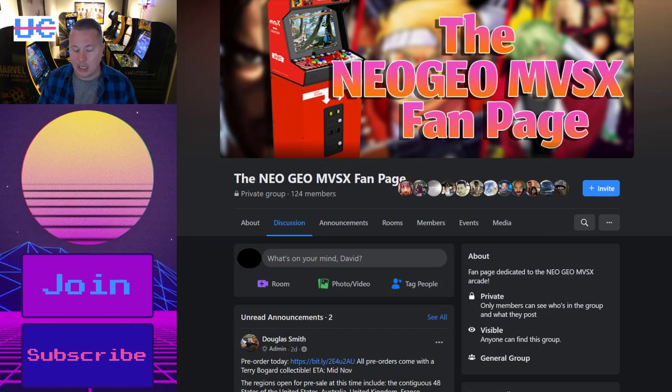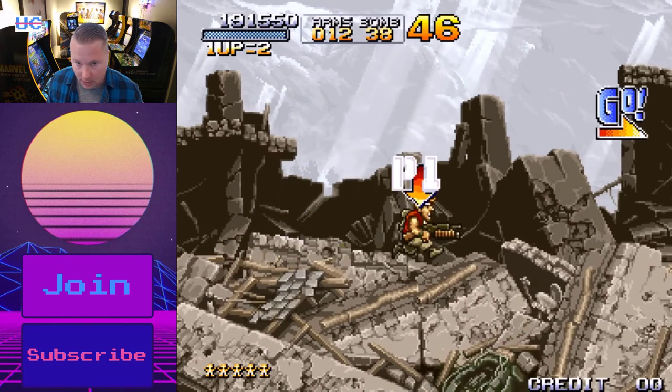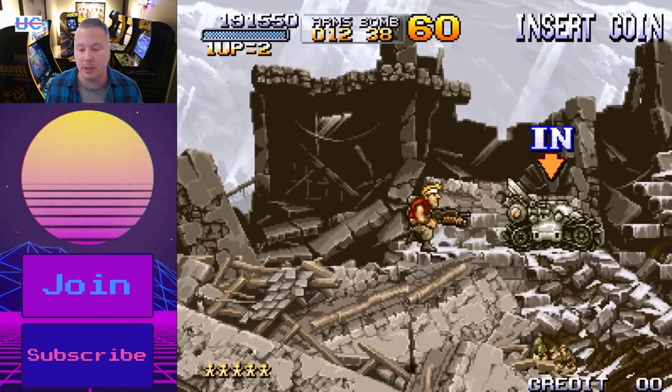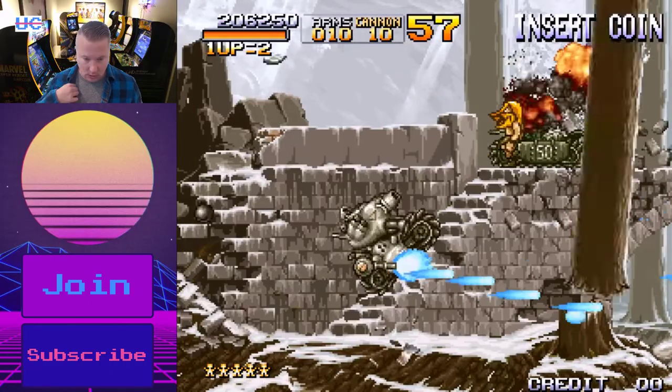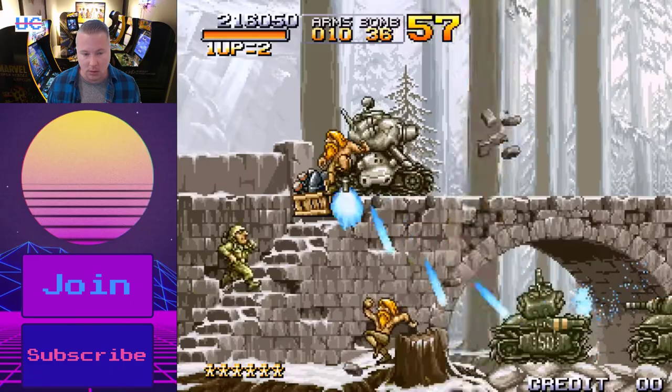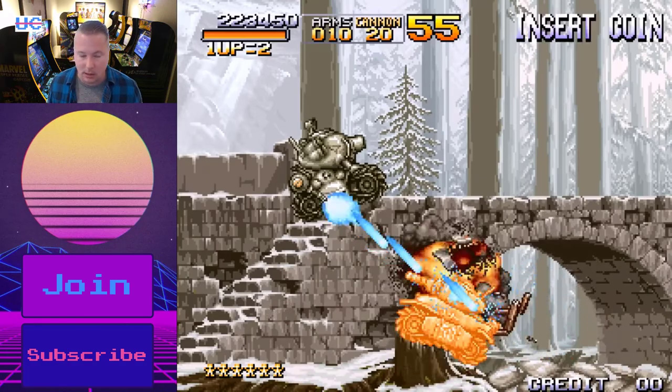Next up, the Neo Geo. As I mentioned, I don't have a review cabinet yet — there's one review cabinet going around to different YouTubers. Ralph got it first; I'm on the list and I'm super jealous. The overall view from the public seems to be it's a really good product. Now, there do seem to be two issues that I consider somewhat minor, but for real purists this might be a big deal or even a deal breaker with the MVSX cabinet. Number one — the biggest one people are talking about — there's no blood in Metal Slug, for example. There was a BIOS setting where you could switch blood on and off in the real arcade original, but that isn't present here. There doesn't seem to be a user-accessible way to do it.